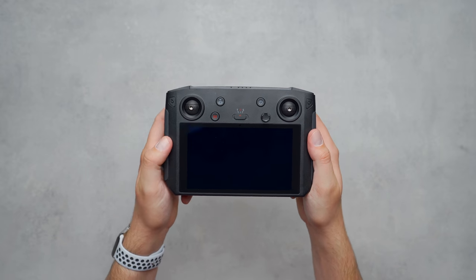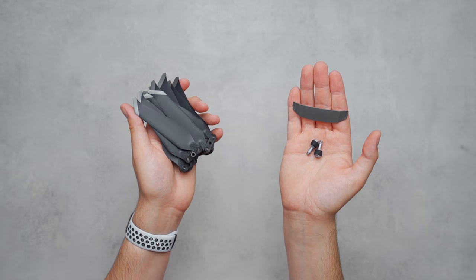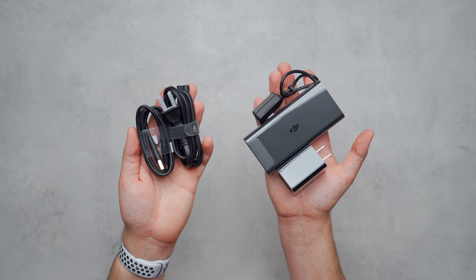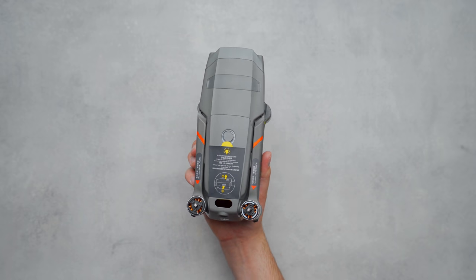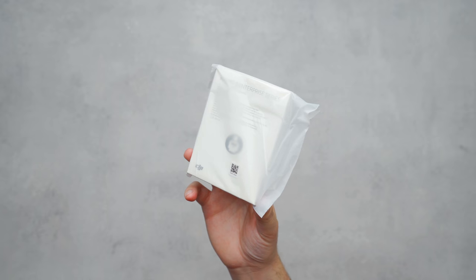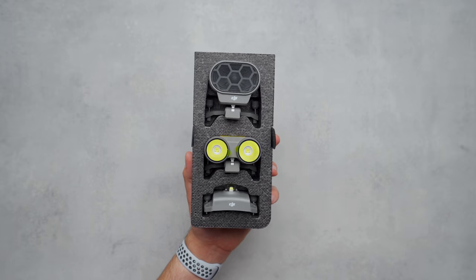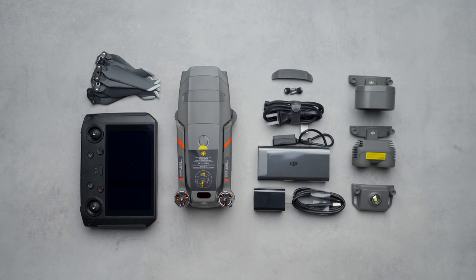When you purchase the Mavic 2 Enterprise Advanced, it comes with a smart controller with a built-in screen, six total propellers, two extra sticks for the remote controller, an extra cap to cover the top accessory mount, a charger for the drone, and a USB-C charger for the smart controller. The drone itself comes with the battery installed and the upgraded dual camera system with the thermal sensor and standard color sensor. There are also booklets and a foam sleeve containing three attachments for the top of the drone: the light beacon, the spotlight, and the speaker.